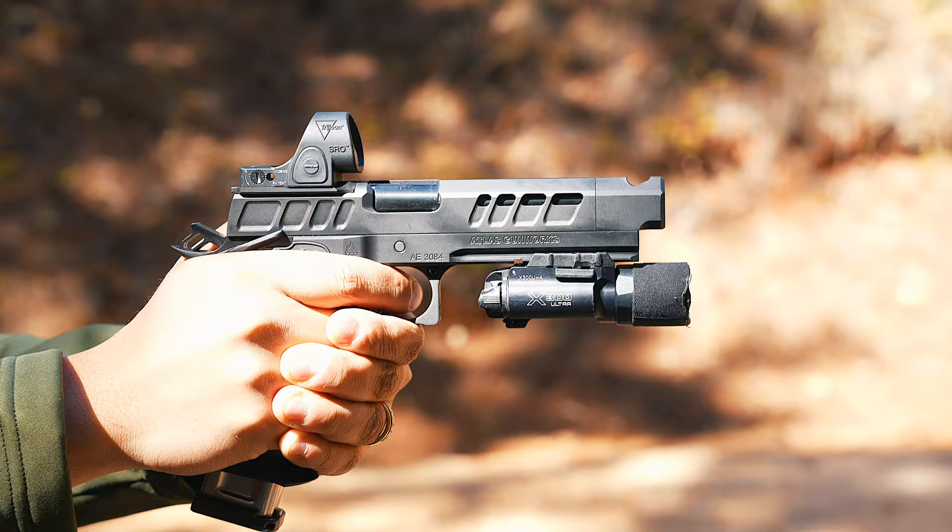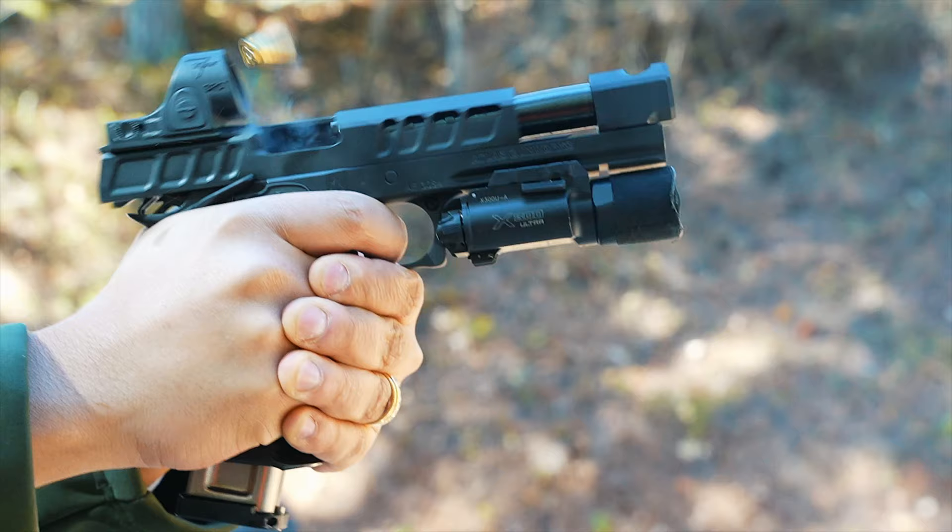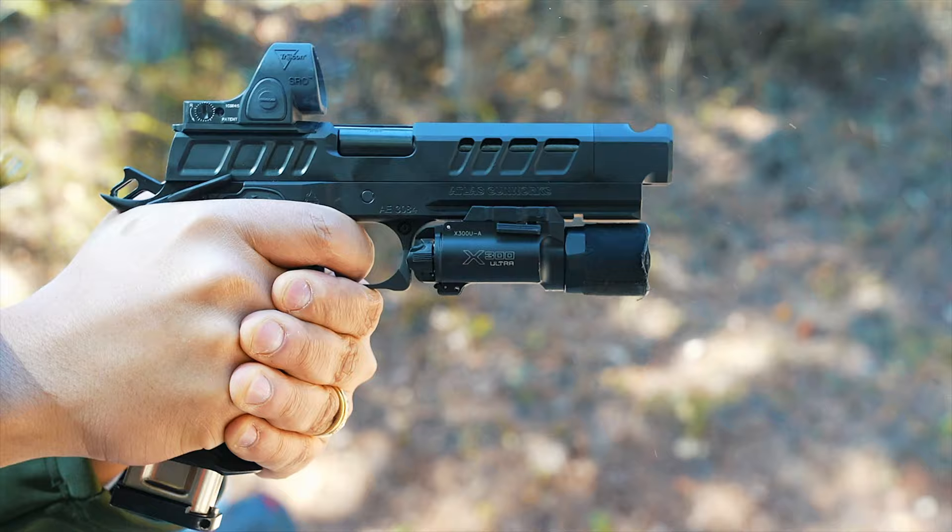When you get that Mercedes — like an AMG — you can lift that hood up and see the signature of the person that put the car together. It's kind of like that with the Atlas. You're getting that premium package, made to order, hand fitted by an individual just for you. The trigger, the slide, all of that — phenomenal.